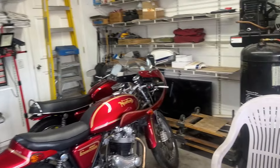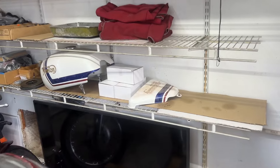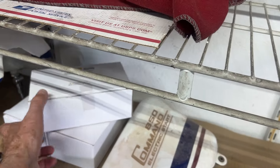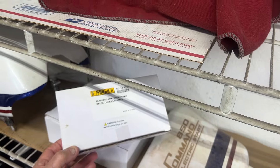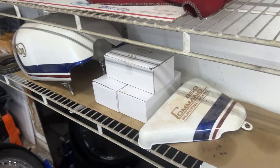First of all, this is the gas tank over here and one of the side covers. And what do I have here? I remember these are something — oh, flashers, new turn signals. So at least three of them. That's nice.